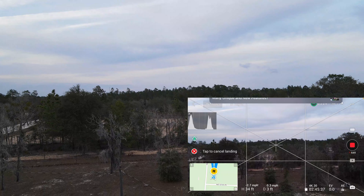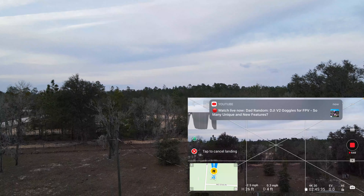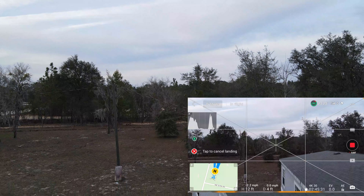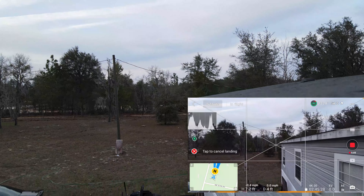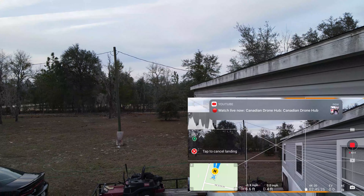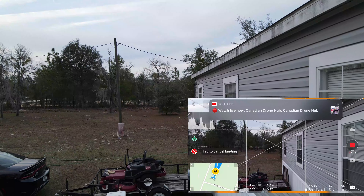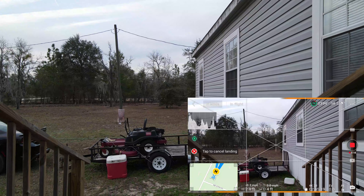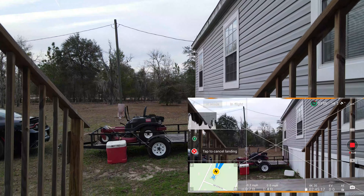And it's already correcting itself. That's going to be a perfect touchdown — right on the money.